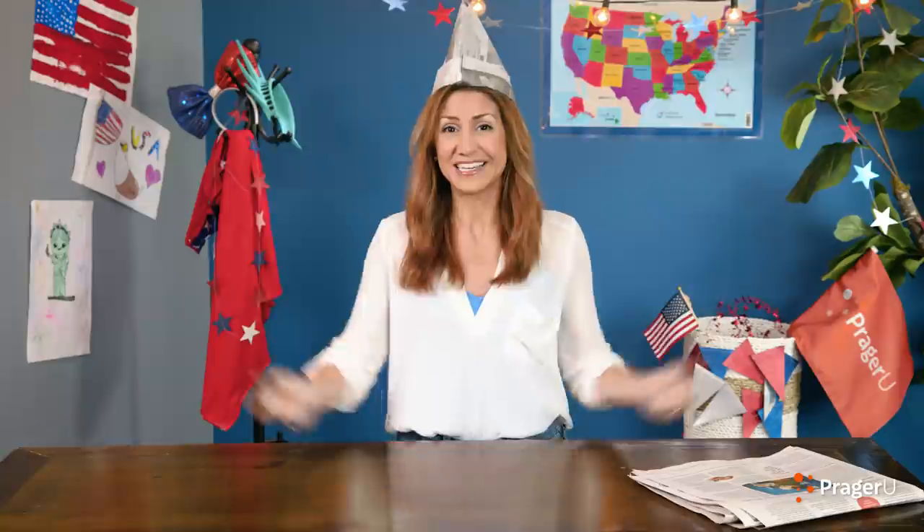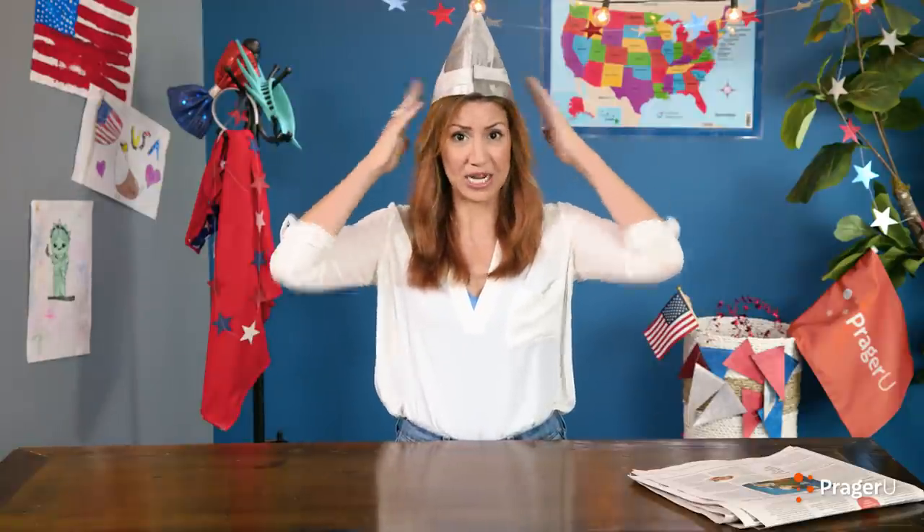We hope you had fun. If you've got questions or ideas for our next Craftery, send them our way. Keep crafting, keep learning, keep speaking up, and keep celebrating Land of the Free and Home of the Brave. Bye, guys!